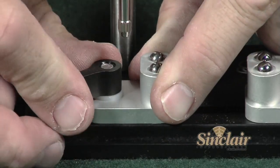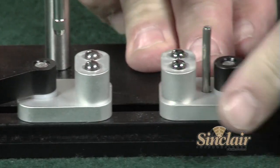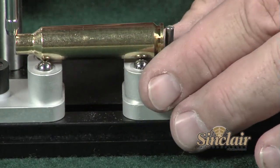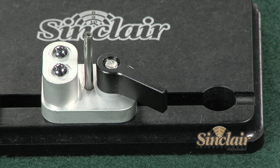The Sinclair concentricity gauge's adjustable aluminum blocks enable the user plenty of adjustment to work with both cartridge cases or loaded rounds. These blocks ride in a milled slot within the gauge base plate, allowing them to stay in perfect alignment.